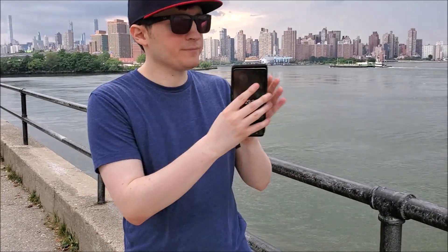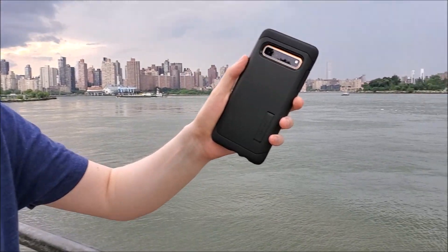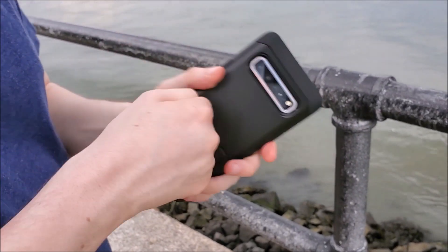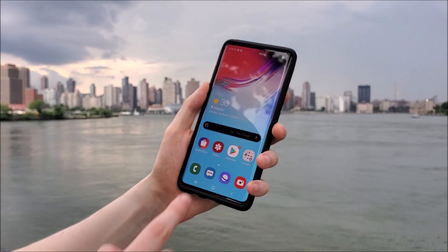The case feels nice and it snaps on very easily. It has two layers to it, but they appear to be glued together. It's made out of TPU and polycarbonate and it definitely feels pretty sturdy. The case is tough and you won't be able to fully bend it like cheaper phone cases.